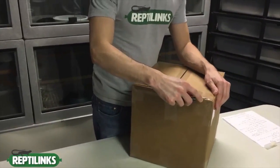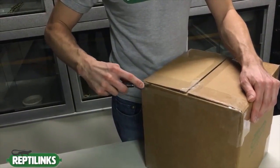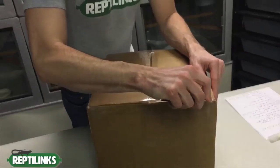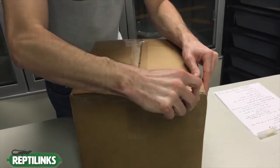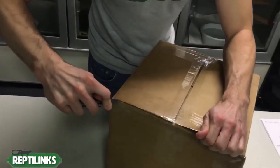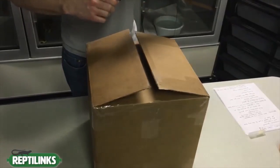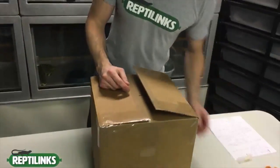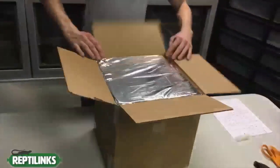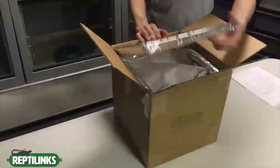Get a nice sharp knife and start in the corner. These are taped really well, so be careful — just slide your straight edge in there and come all the way across. Then do the same thing on the other side, watch your fingers, and slide it across. It's going to be a little tough to find the groove because these are taped so well. Make sure you have something sharp.